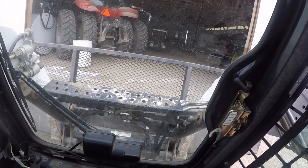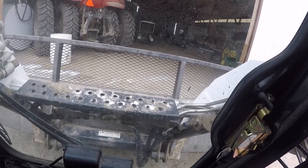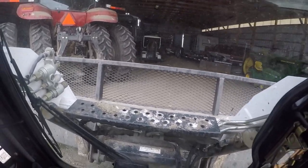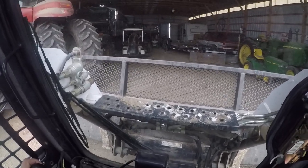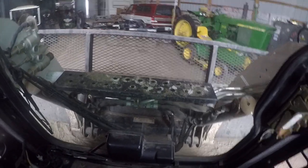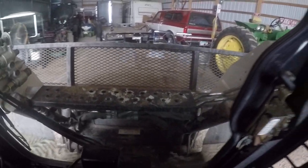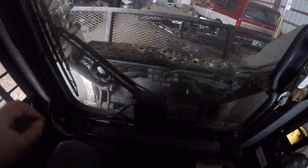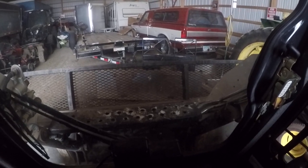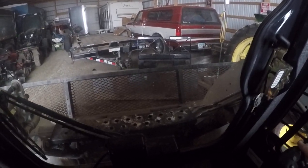I'm going to drive this in. We're supposed to get like an 8-inch storm Saturday night into Sunday morning — it's over in Oregon or Washington right now so they don't know exactly how much snow it'll bring, but it is coming and could bring more. We're just getting ready. I wanted to make sure we had the skid loader home for that storm because us and all our neighbors kind of rely on this. Thanks for watching everybody — just a quick update on the joystick getting repaired.